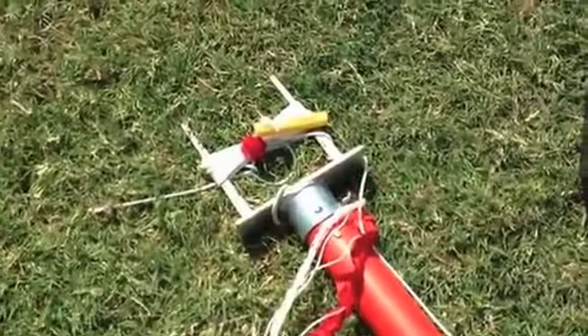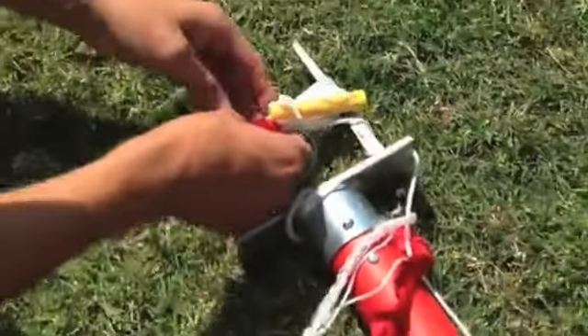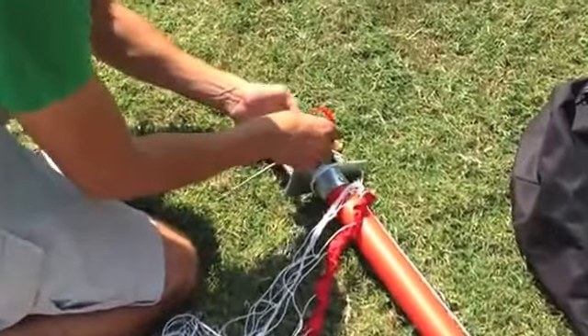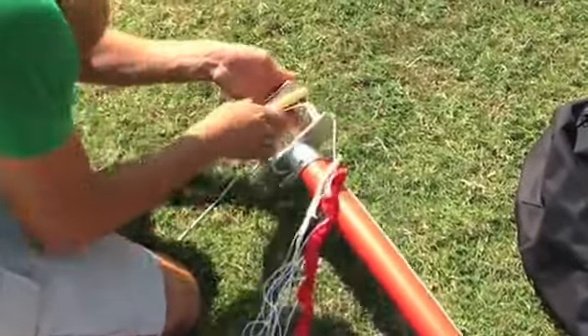Step 2 is to undo your guy cord strap. This Velcro strap is designed to keep the guy cord from entangling with other parts of the goal. Use your spikes to wind your guy cord up when you're finished using your J-Goal.